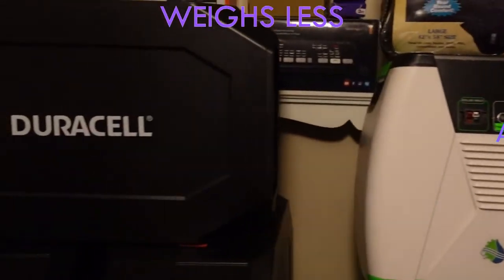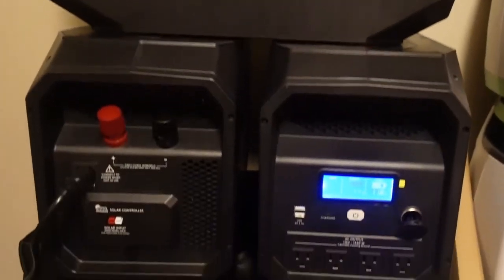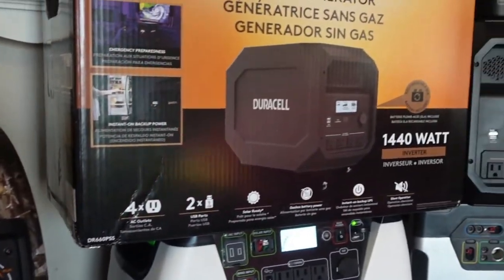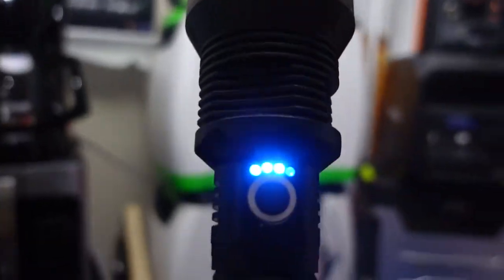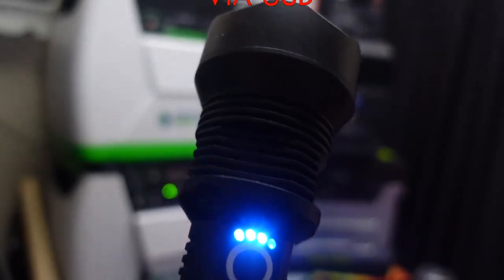All of these are sealed lead acid batteries but I'm quite pleased with the Duracell and would definitely recommend it. I won't give it five stars only because of the weight, but I'll give it four stars because it can power everything these other generators can and it's very simple to use. The Duracell will also power small heaters, but I never use it for heaters or lamps.